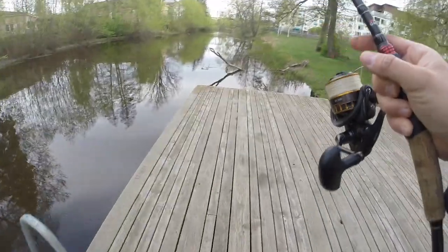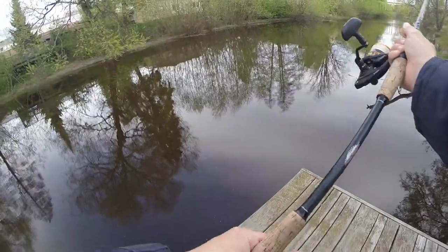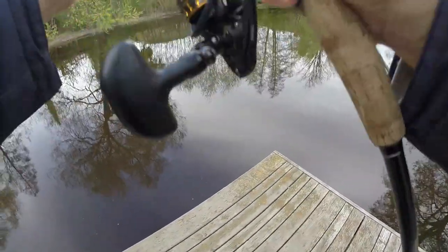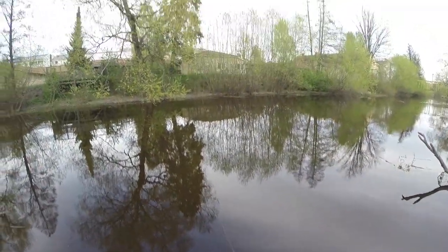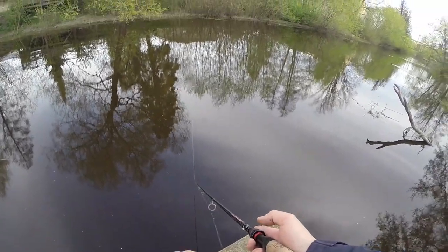I'll try over here — as you can see there are some overhanging trees. I'll try to lob it in there. We spooked some smaller bait fish, so let's see if we slowly and methodically retrieve it.